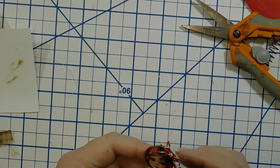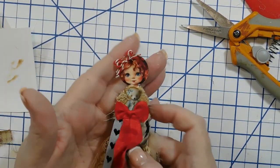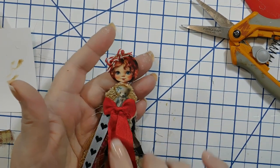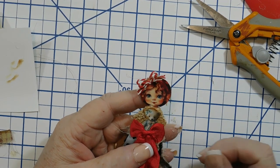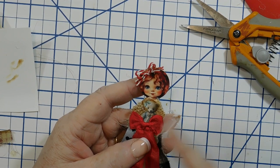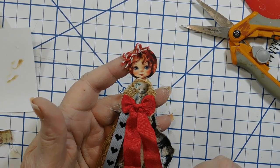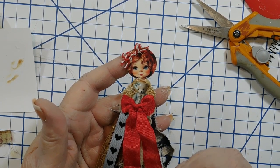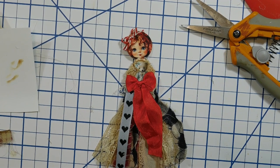Put a bull pin in her and hang her wherever you want - even on a Christmas tree with the teddy bear and bow. You can make her any color you want, or use a photo of a family member punched with the one-inch punch to make a personalized doll as a gift. Thank you for watching - please give a thumbs up and subscribe if you haven't already!